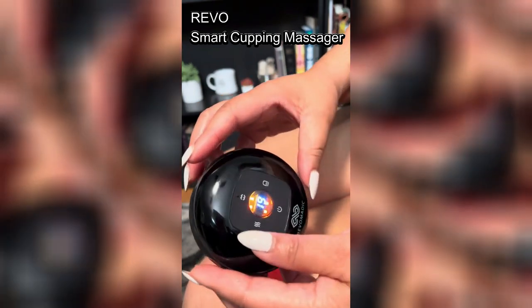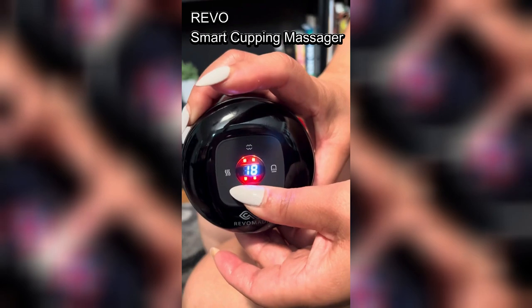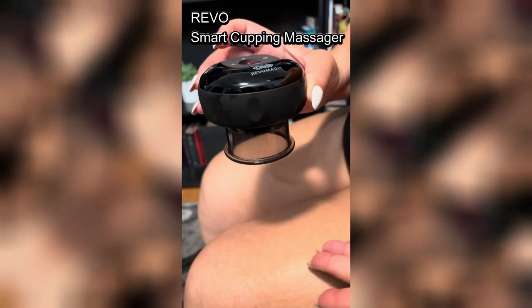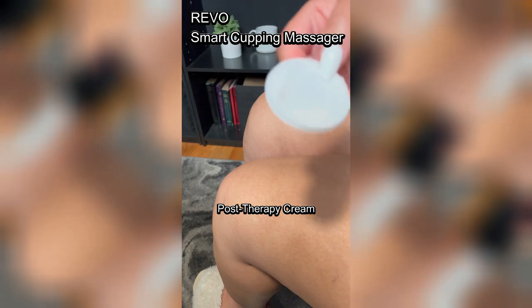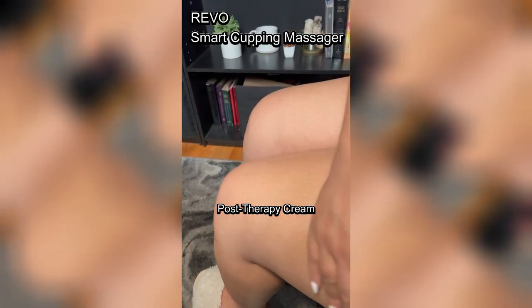Monitor comfort and adjust the settings as needed. Use the instant release button if the pressure is too intense. I just started it, so I am building up to get to the point where I can leave it on longer. I look forward to the results. This device will auto-release after the session. You can manually release it by pressing the release button. After the session, clean the device after each use and apply the Revo post-therapy cream to the treated area.